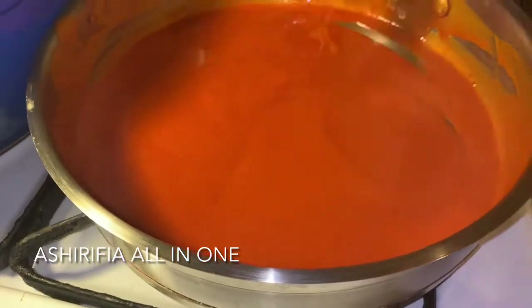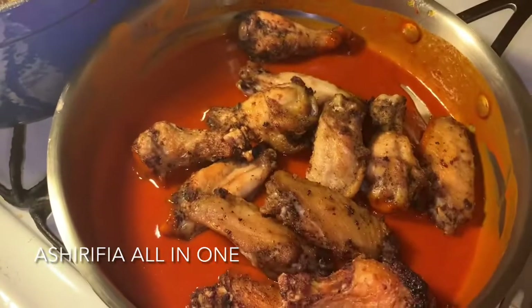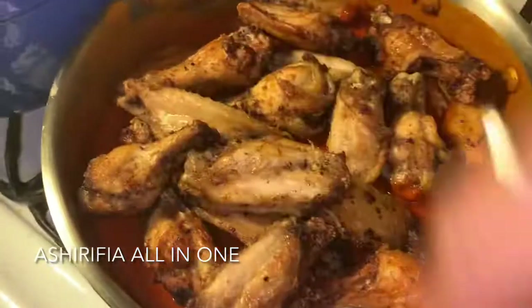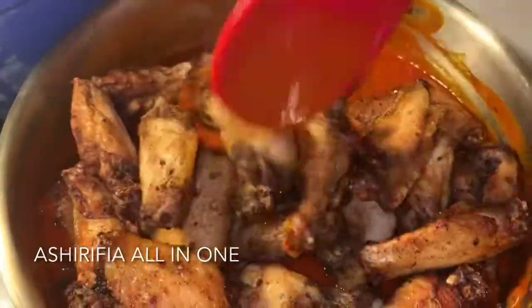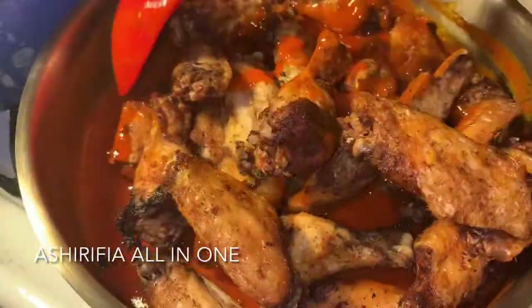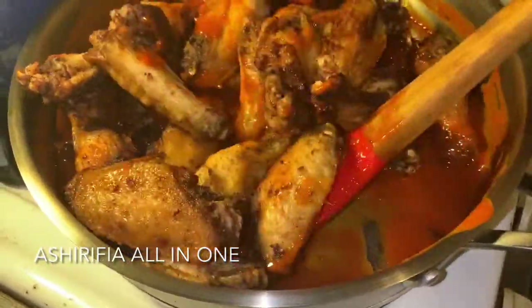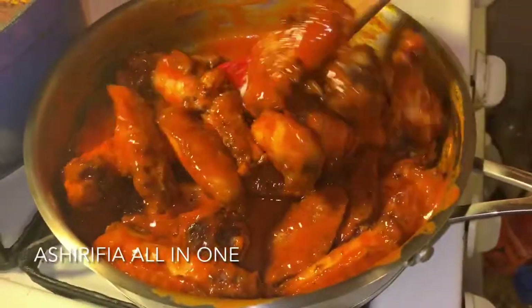Now that my sauce is all mixed in, I am going to go ahead and marry my sauce and my chicken together. Once that is in, I am going to lower my heat and allow my sauce to slowly sink into my chicken. Mix that chicken in well — make sure every inch of that chicken is coated in that mouth-watering sauce, just like so.